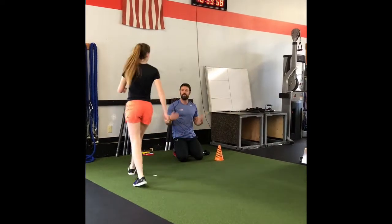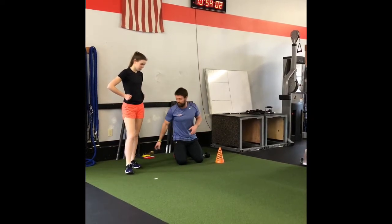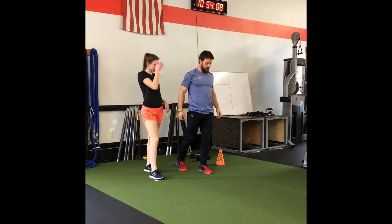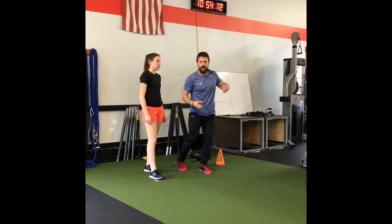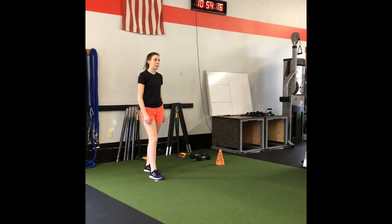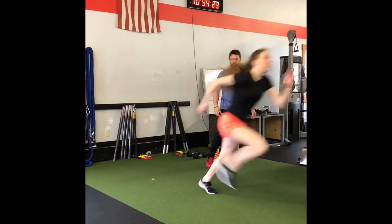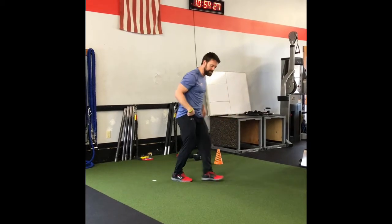I'm just showing you some variations here — you're trying to help the athlete feel push through both feet. Amy's going to get that good split stance, start tall, loading like cocking the gun, loading that band, then explode out of it. This is a reactive start — ready, load, explode. She's getting a little better with the ball step.